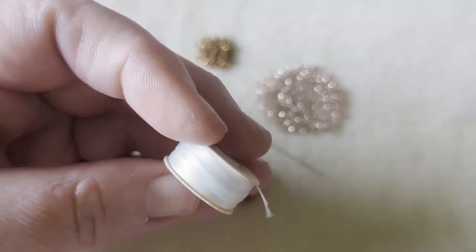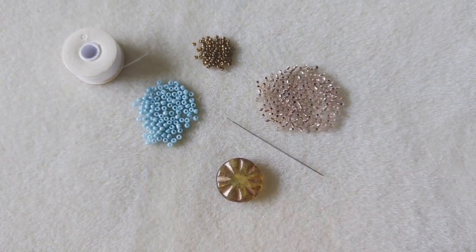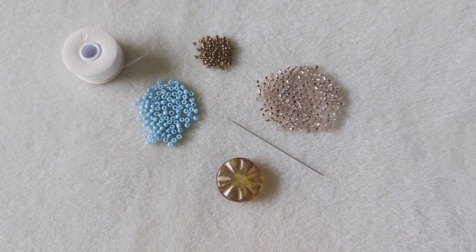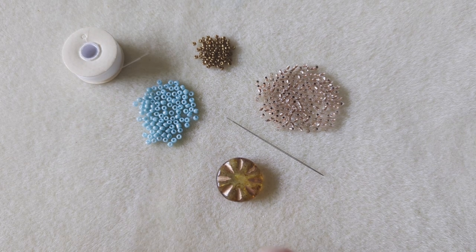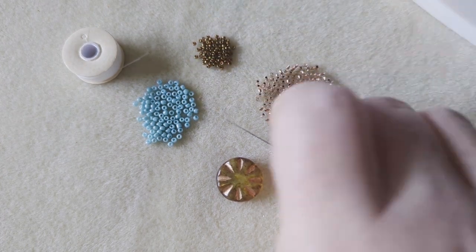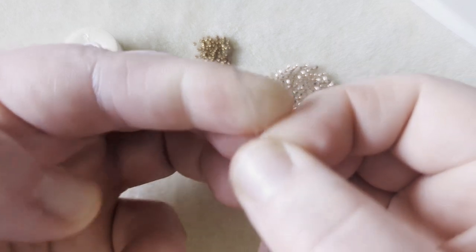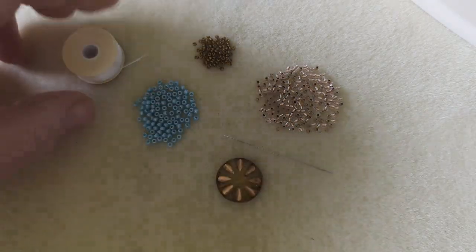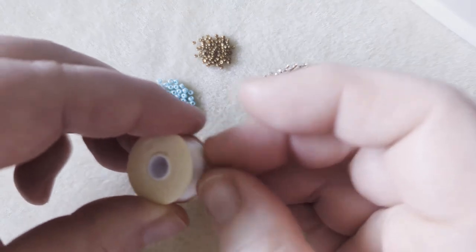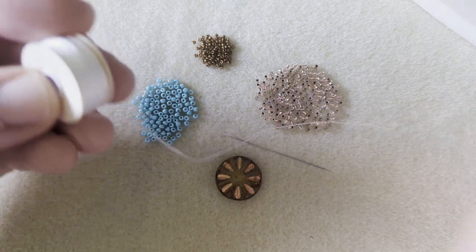I'm using Nymo beading thread instead of Wildfire because they've all got real soft edges — I'm not going to be putting any crystals or anything with sharp edges on there, no delicas or anything with sharper edges. I've got my snips for cutting my thread and my needle is a wide eye needle — that's my preferred needle to use, but obviously you can use whichever needle is easier for you.